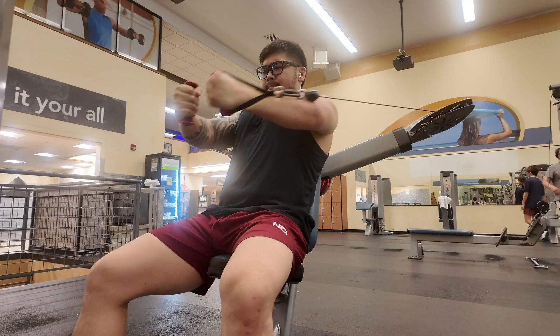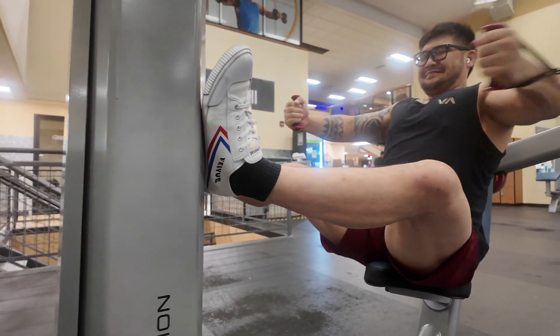On to the next workout. We just got done doing all those sets — pretty tiring. Now we're moving on to some cable fly, and we're gonna do these four sets of 15.